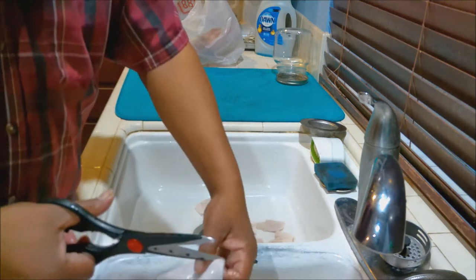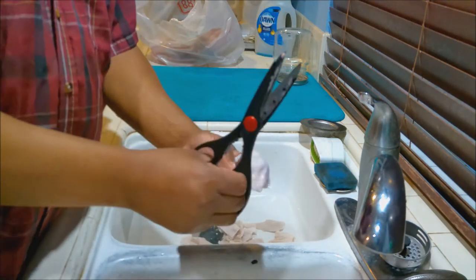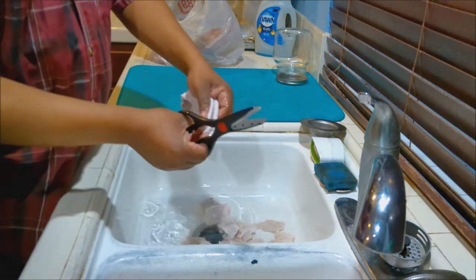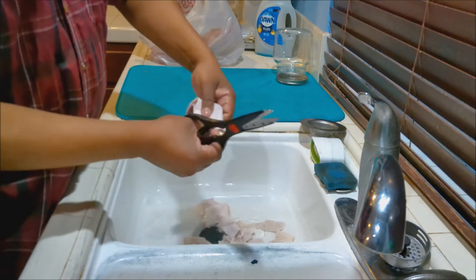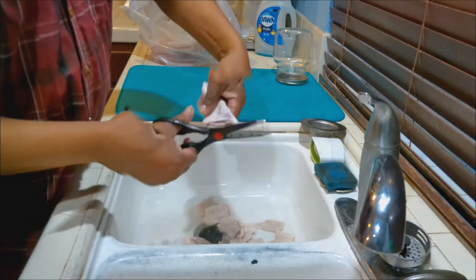You could do this with a knife, sure. You just have to be real careful though, because you need a very, very sharp knife, and you don't want to cut any digits off.